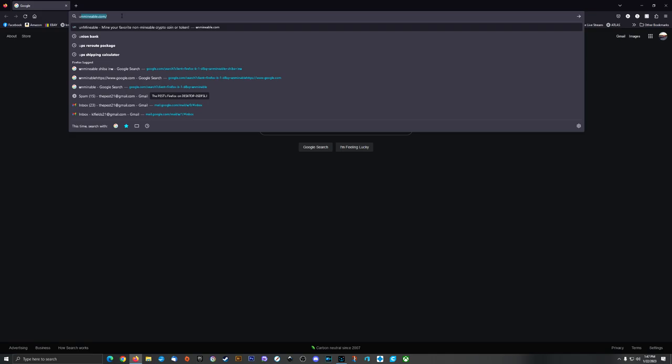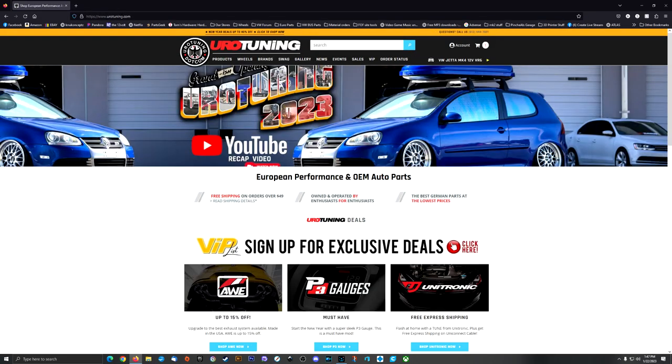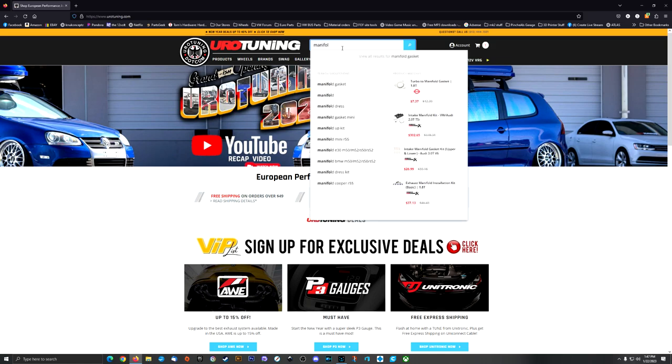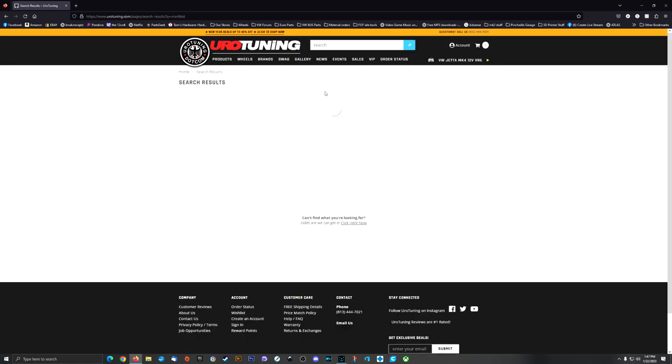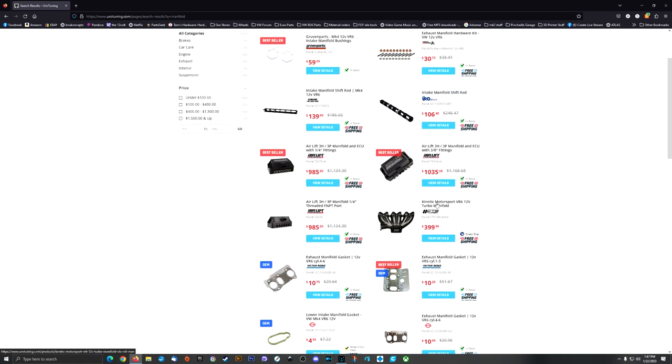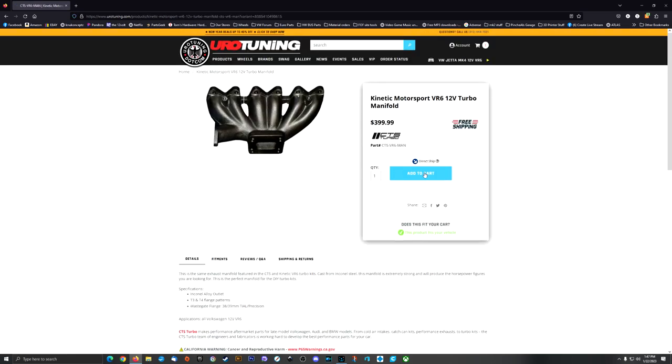Now just head on over to your favorite browser — and you already have it in search history. Looks like I've been here before. Look up the car you need: the Mark IV 12L VR6. Now I need a manifold. Just a quick search on the manifold here, and I need this guy right here.